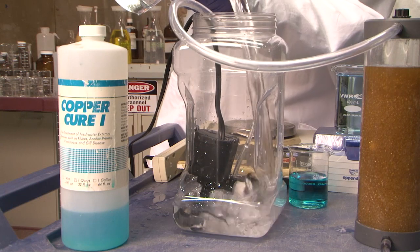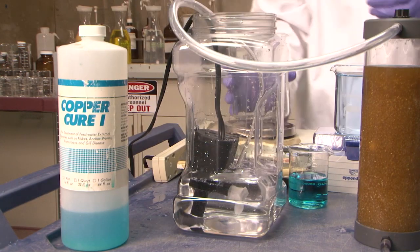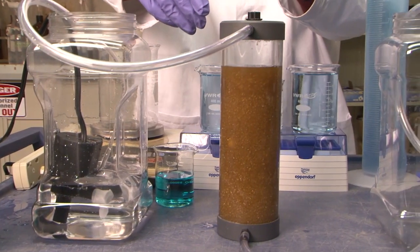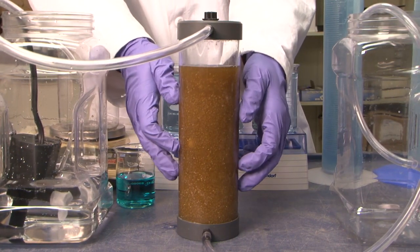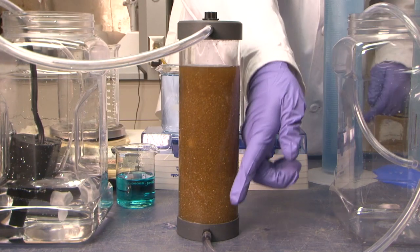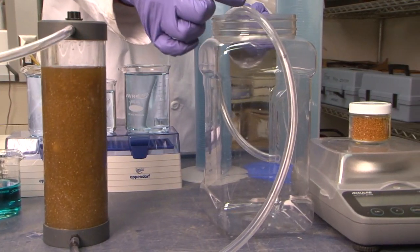This container is going to represent the contaminated groundwater — we'll add the contamination in a minute. The tubing here represents the extraction wells that deliver the contaminated groundwater to the pump and treats. This column represents the blue ion exchange columns in the pump and treat building. The yellow is the ion exchange resin.